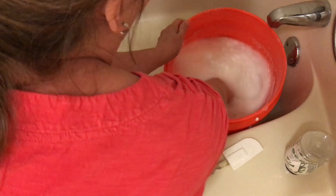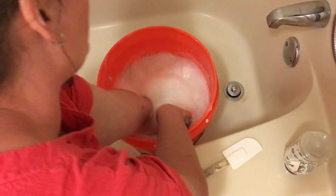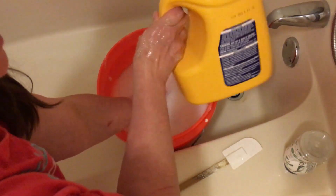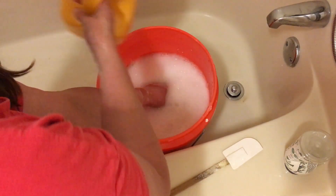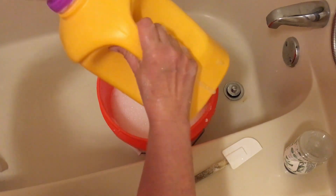I used to use an immersion blender but I killed it, so now I just whisk it up and break up the chunks as much as possible. Then when you go to refill, I just use an old container filled about halfway with the soap mixture, add water, and shake it up. That's all I use — just use the cup like normal.